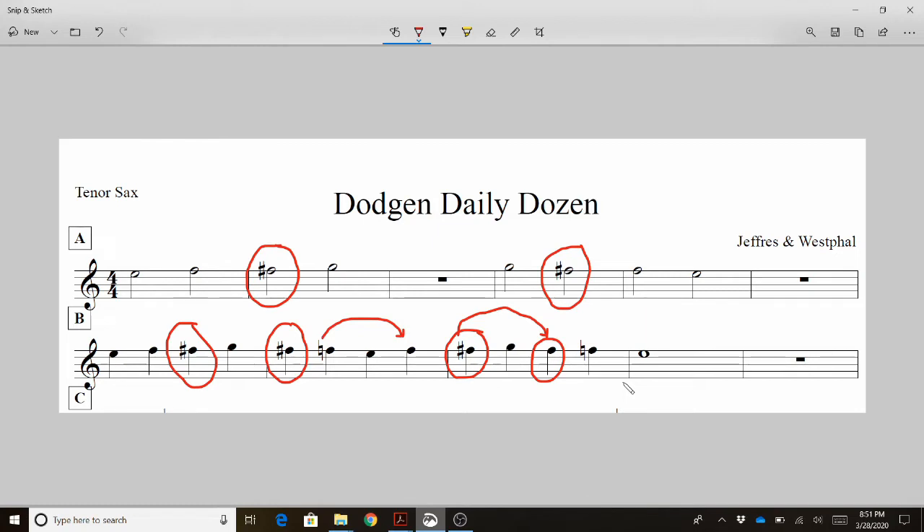Now to really put this to the test and make sure you understand, let's note name this from the beginning on line A. To be totally clear, I'm going to try to remember to say F natural on all the F naturals and F sharp on all the F sharps. E, F, F sharp, G, rest. G, F sharp, F natural, E, rest. Stop.